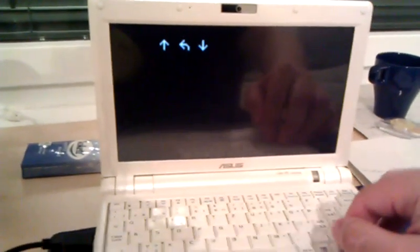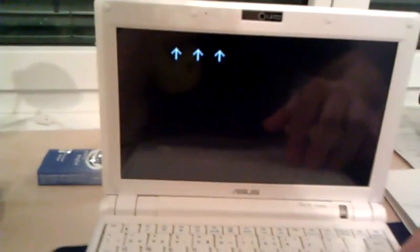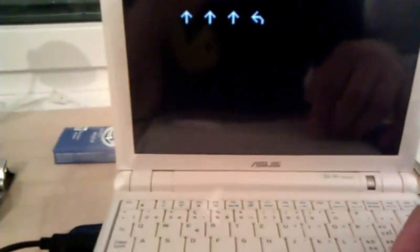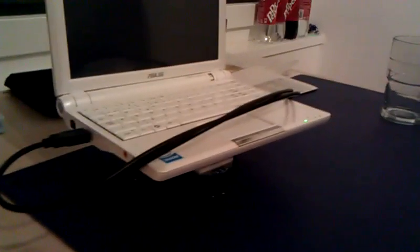It accepts input from the arrow keys and the space bar. The arrow keys tell it to go forward, turn around on its own axis, go backwards, or to wait for a little bit. One turning equals approximately 45 degrees, but it's not exact. Especially with this setup, its center of gravity is pretty bad and it wobbles around, so the speed and the turning rate can vary from time to time.